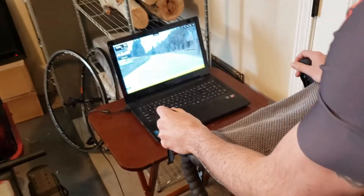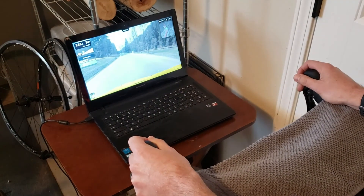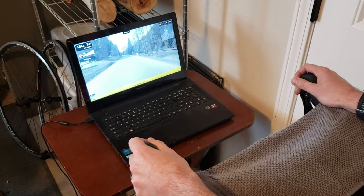Another cool thing — the Cyclops H2 has built-in cadence, so you don't need a separate cadence sensor. You've got cadence, speed, and power all built in. Get a heart rate strap and you've got heart rate too. Everything connects via Bluetooth on the Rouvy app and all your data is right there. It's a really cool tool and I feel like it's been very helpful.